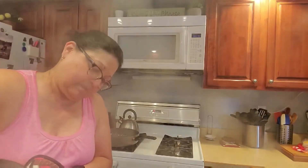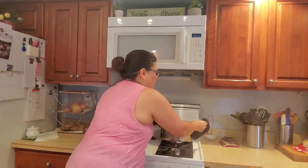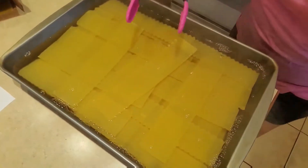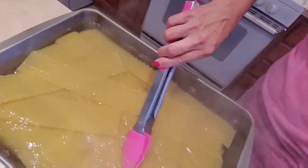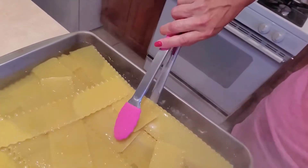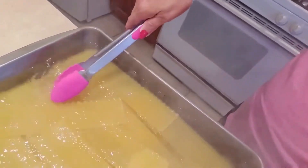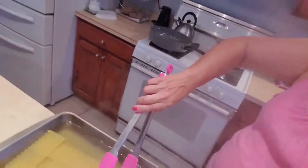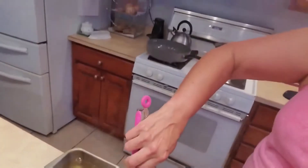The steam is fogging out my glasses! They're in the pan and I'm going to give them a little stir so they're not going to stick together and get to the bottom. I can't see — my glasses are steamed up — but they're moving, so I'm going to cover this with foil.